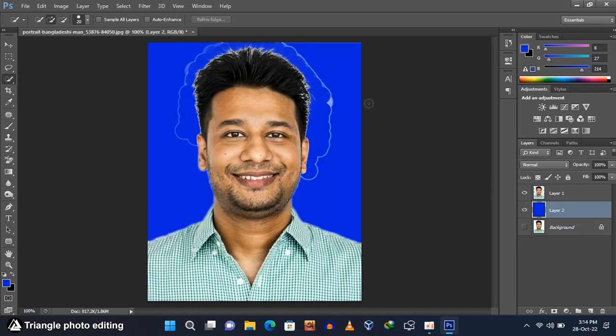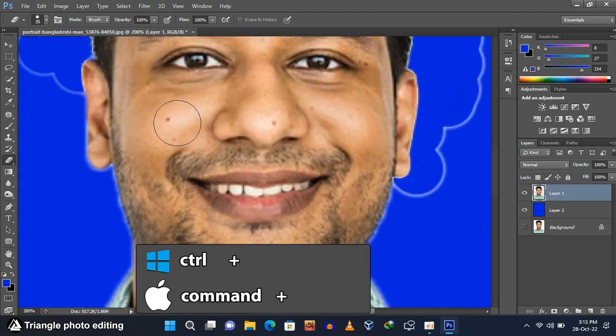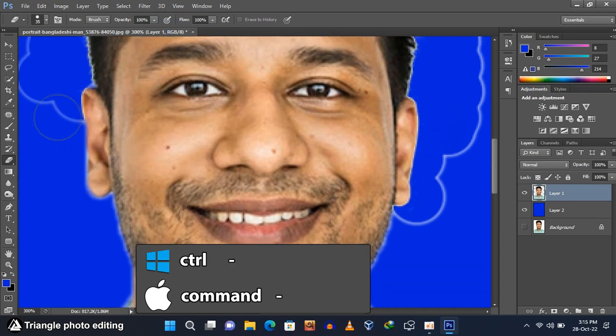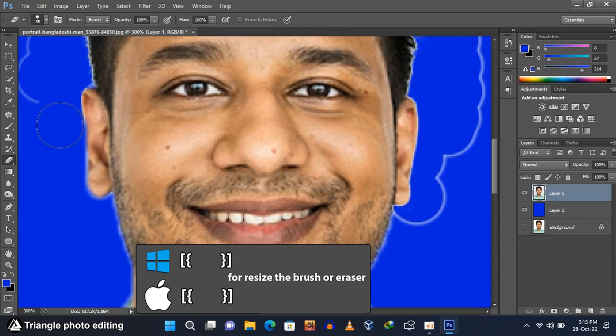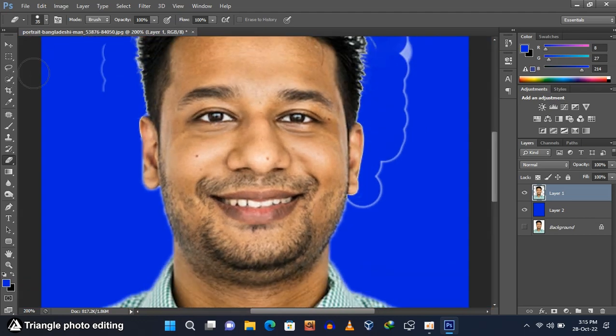As you can see, we have some unwanted color from the previous background, so we have to erase it. Select the subject layer (top layer), go to the toolbar and select the eraser tool — do not select the background eraser tool. Use Ctrl and plus to zoom in, and Ctrl and minus to zoom out. Use the left and right bracket keys to resize the eraser. Erase the unwanted color carefully.